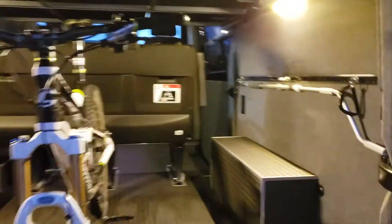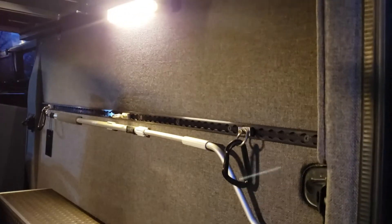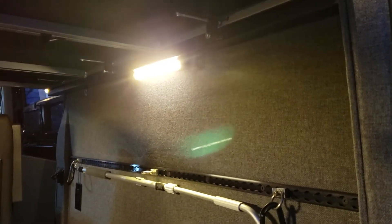Nice wheel well boxes, and L-tracks throughout the van for great tie-down capability in any position.